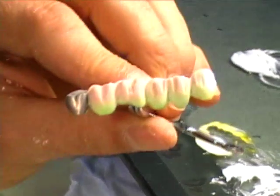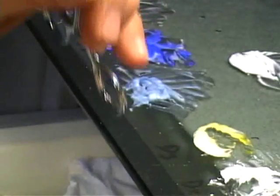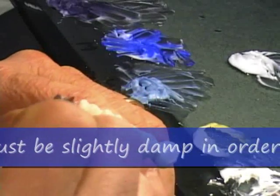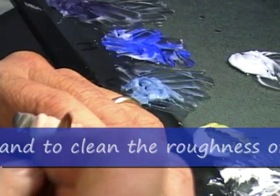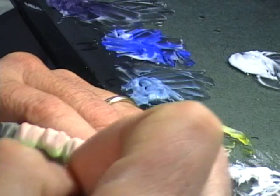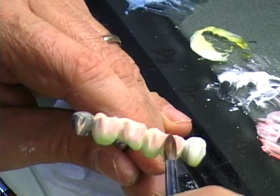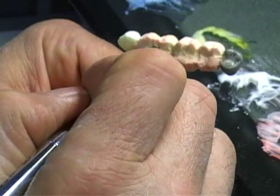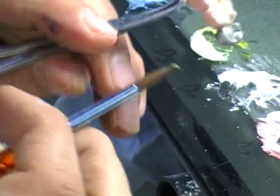Now we can just do a very light wetting and I use my number four brush. I'm wetting a little bit my areas and I'm ready to come in with my enamels. I'm going to find a slightly humid surface so they can just stick on it.